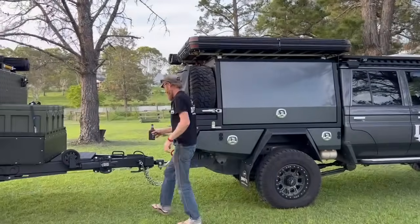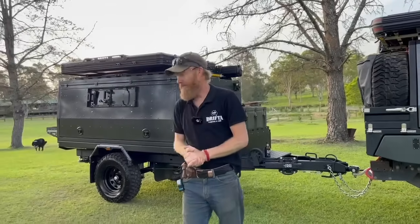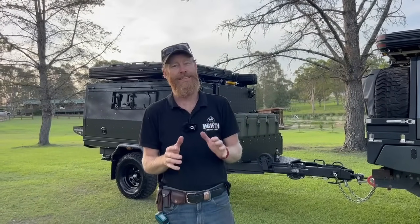Hey guys, like the Drifter here in the backyard. It's been blowy all day, winds just died down. We've got about half an hour to do a video — I want to show the trailer, let's get right into it.